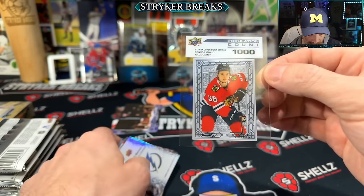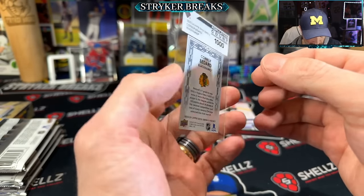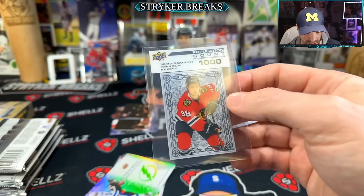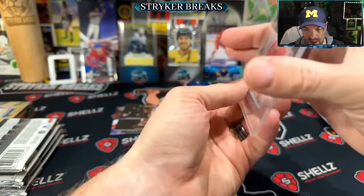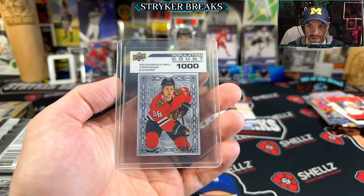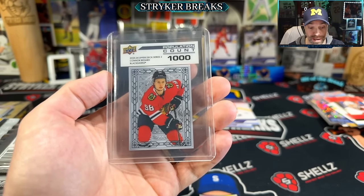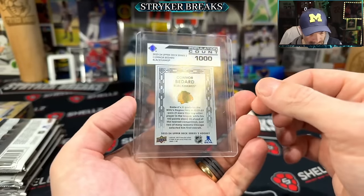Dude, that's something sick! Population count a thousand — I don't know what this is but this is something sick. I gotta look that up. I have not seen anything like this — hopefully this is a bad boy. Population count a thousand — please be literally only a thousand of these that exist. Okay, that is — yeah, there are only a thousand of these and it's like a three to six hundred dollar card. Not the biggest card there is, but I will take that. That is awesome — it's the clear card. I like the clear cards. Let's go!